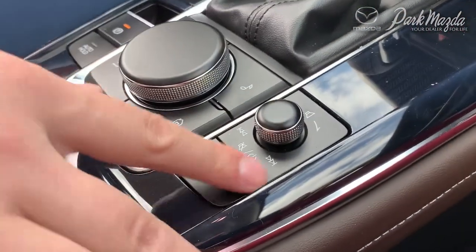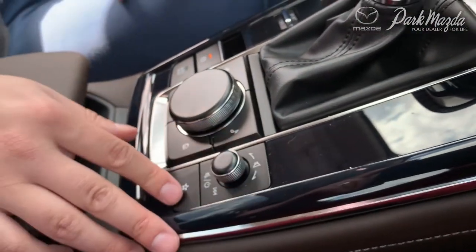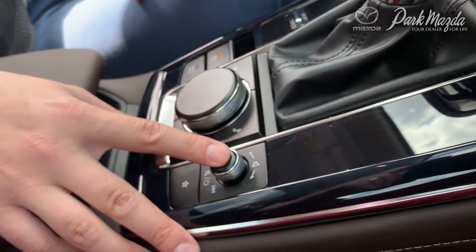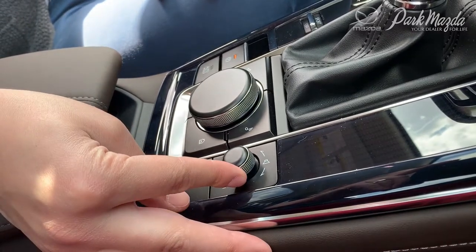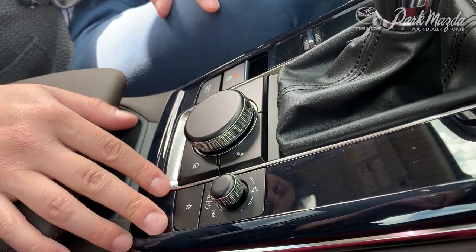Moving over to the side, you also have your volume control settings. Simply turn it up or down accordingly, or press on it to mute entirely. It also works like a toggle that you can move forward and backward to scroll through your songs and favorite radio stations.